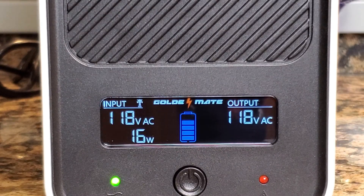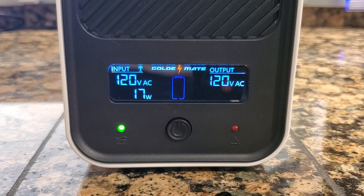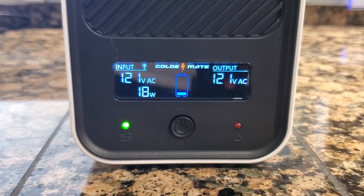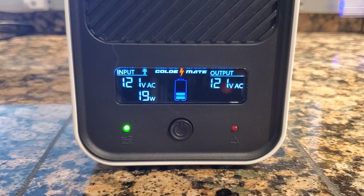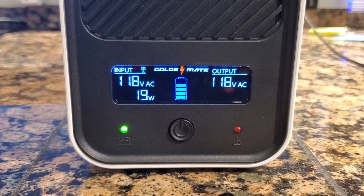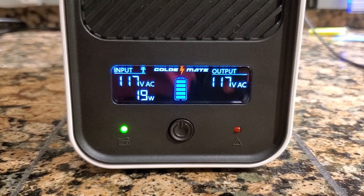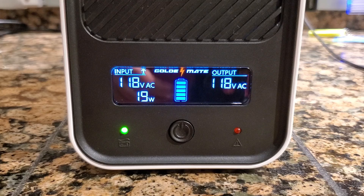Several of the other brand UPS units I have don't have any indicators of power or battery status. This GoldenMate UPS has a nice LCD display that shows both input and output volts and watt usage, along with a battery status indicator. No bar means less than 5% remaining; one blinking bar is 5–9%; one bar fully lit is 10–19%; bars one and two lit is 20–39%; bars one, two, and three is 40–59%; bars one through four is 60–79%; bars one through four with five blinking is 80–90%; and all five bars fully lit is 100% charged. There are also two indicators in the corners showing if it's on mains power or battery power.